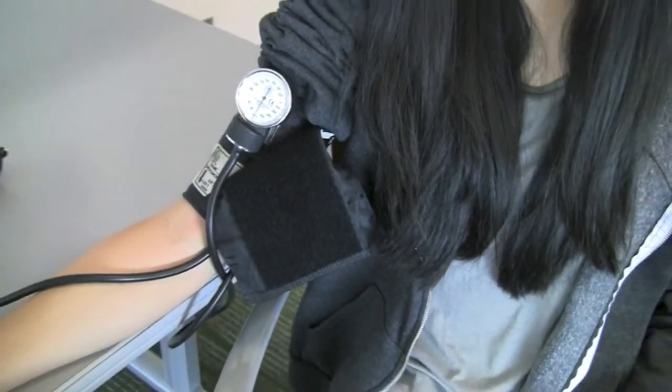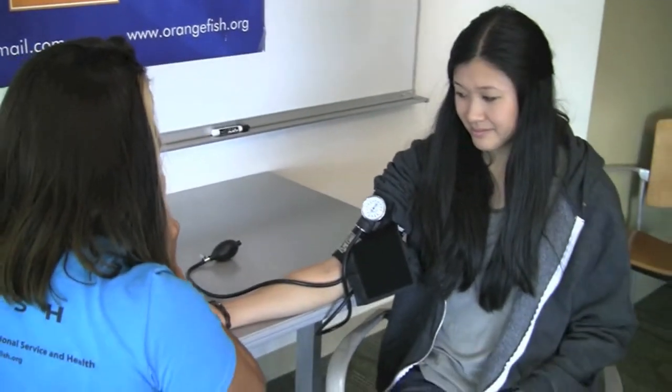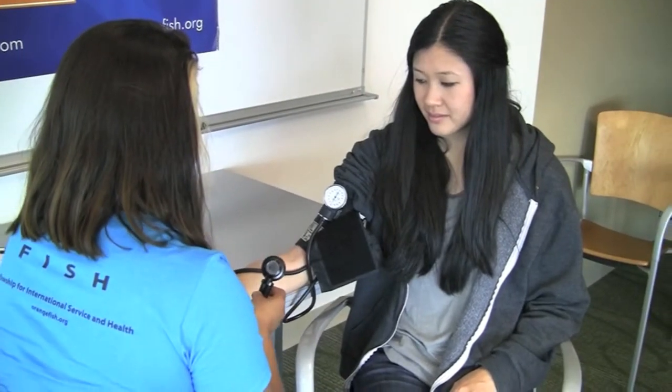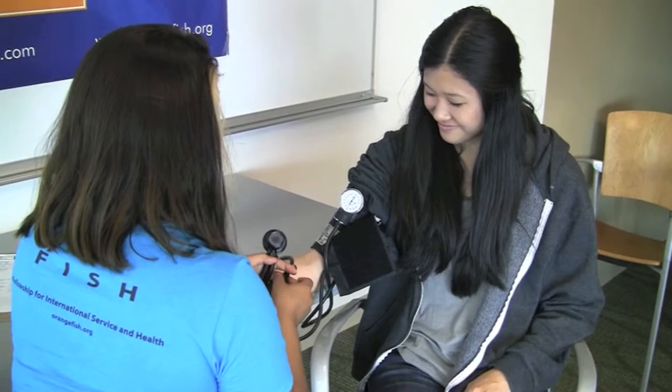Place the stethoscope in your ears and make sure that the ear pieces are pointing forward. Place the stethoscope in the crease of the arm over the brachial artery, where you felt the strongest pulse.